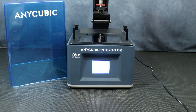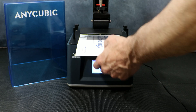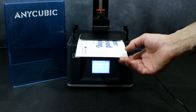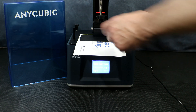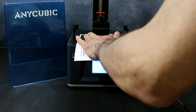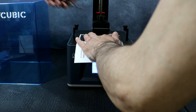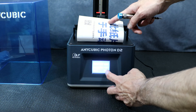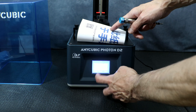We're going to grab the piece of leveling paper that came in the printer box, put it over the glass, and then hit the home button. Once the bed has settled into its final position, apply light pressure and tighten the four screws up. Once the bed is secure and the paper is snug, back out of the menu and hit Z equals zero to save the home position, then hit enter and the bed will rise.